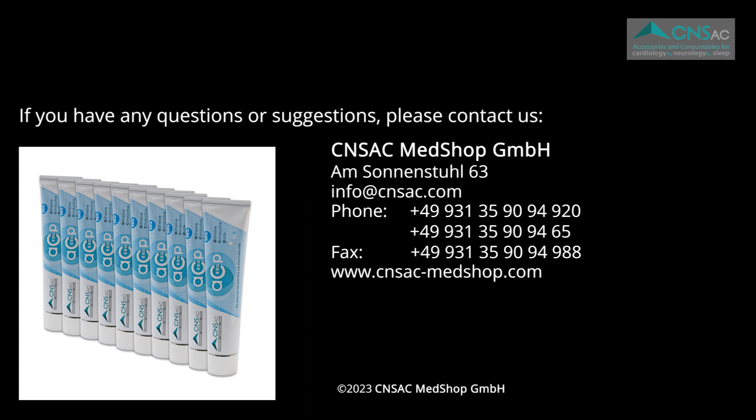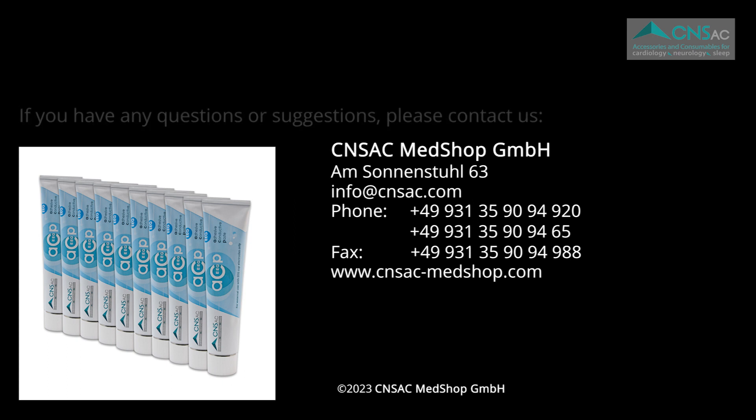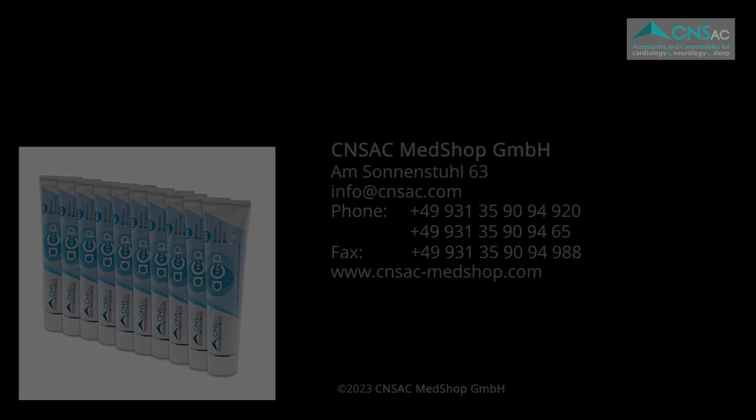If you have any questions or suggestions, please contact us via email. We look forward to hearing from you. For more insights regarding relevant products for PSG and EEG analysis, please visit us online.